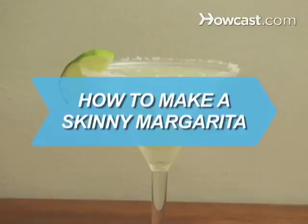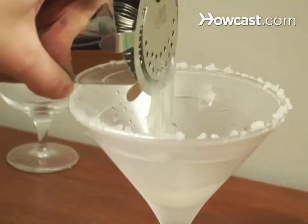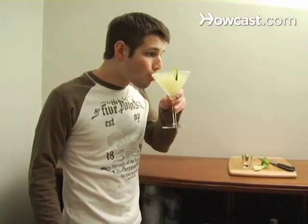How to Make a Skinny Margarita. Love margaritas but not the calories? Slim them down without sacrificing taste.